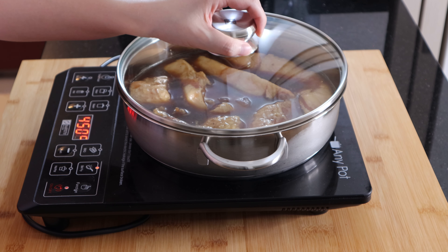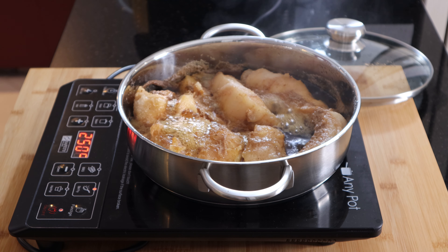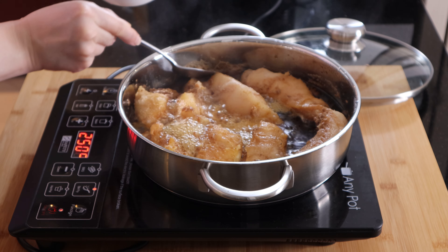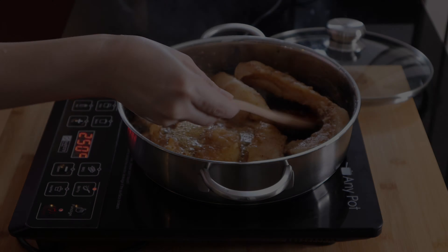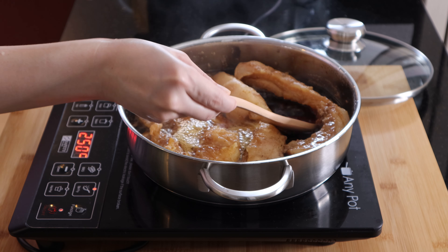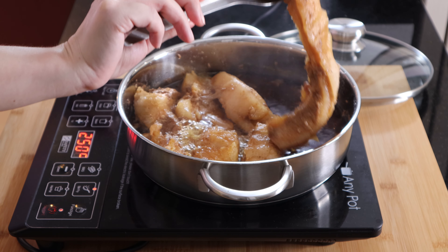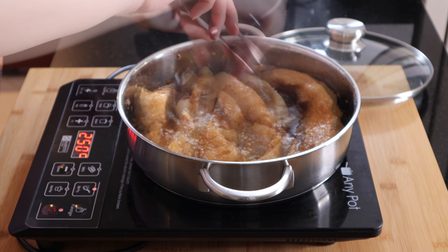To cook the pork, place the pork together with all of the marinade in a heavy bottom saucepan and cook over low heat. Remove the scum from the pork and continue cooking on low heat, basting the top of the pork regularly. Flip the pork occasionally so that the marinade can be absorbed evenly as it cooks.